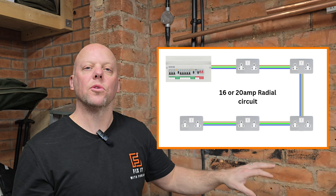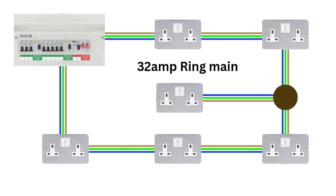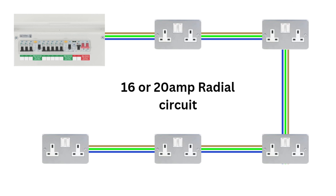When you open up the consumer unit, you can normally see that the sockets are powered by a particular amperage of breaker. This is a 20 amp breaker, which normally dictates that it's a radial circuit. Ring mains are normally 32 amps. If you have a 32 amp ring main circuit, you can either install a junction box and run a cable from that to your new socket, or the simplest way is to take a cable from an existing socket into the new socket. If you have a 16 or 20 amp radial circuit, find the last socket on the circuit — that is one that has one cable at it — and take a cable from that socket to your new socket.